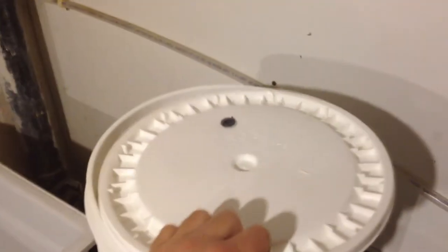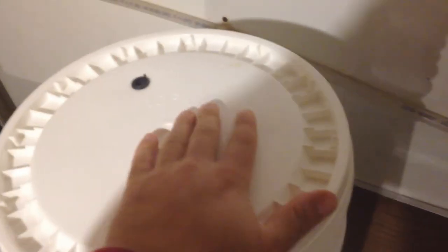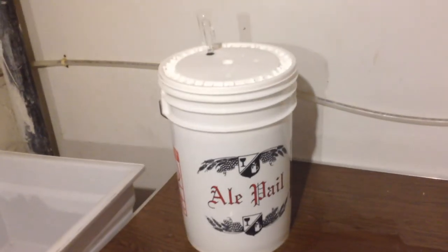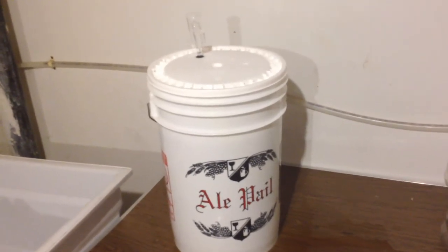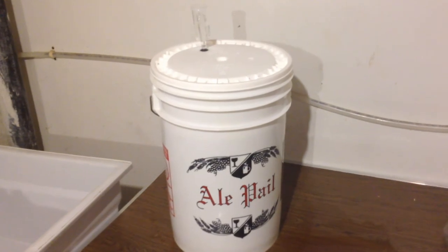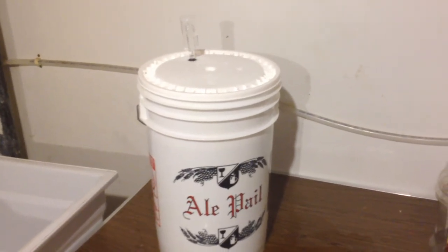Now we grab our lid, place it on top, and snap it down nice and tight — we want this to be completely airtight. Then we grab our airlock, which is filled with sanitizing solution up to the line, and insert it into the rubber stopper. Now we wait. We want to keep this around 68 degrees, which is what's recommended for Nottingham yeast. Congratulations on your first batch — thanks for watching Brew Tutorials!